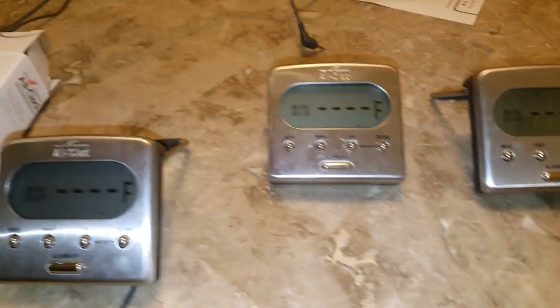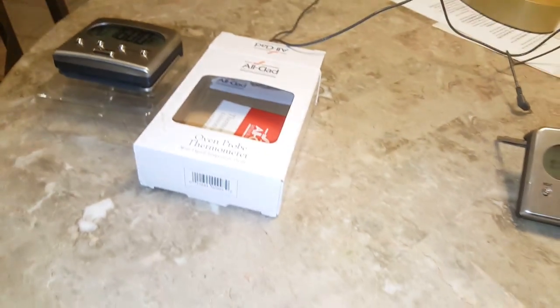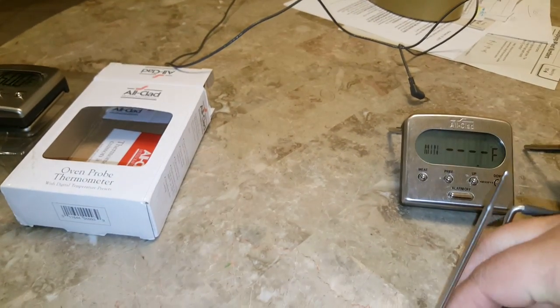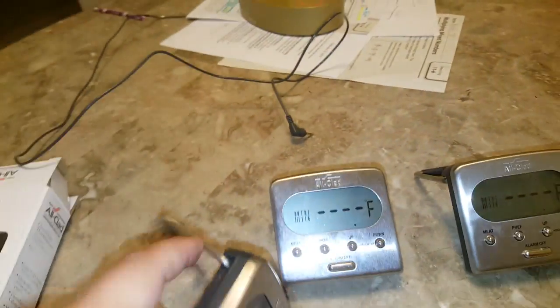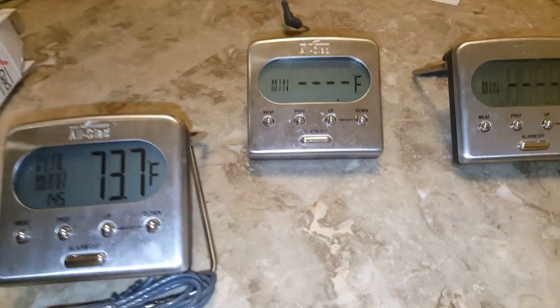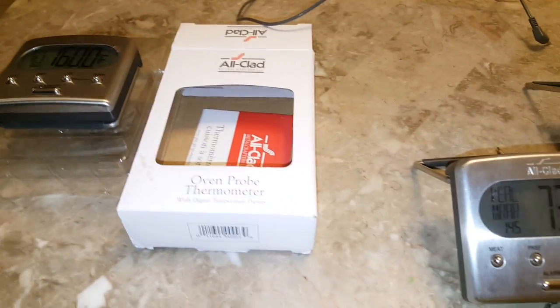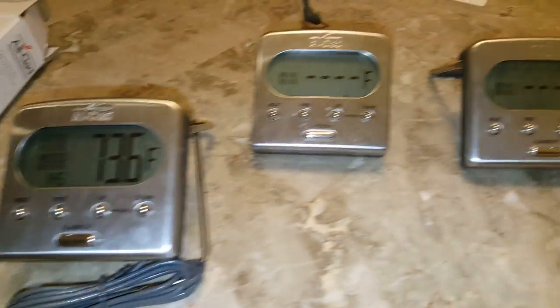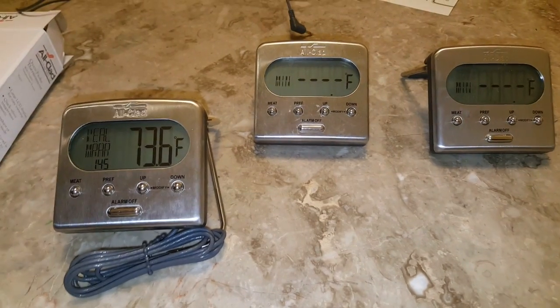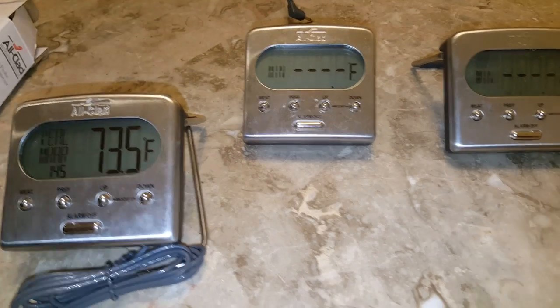The problem with this unit is not the unit itself — it is the probe that is the issue. I told you this video was going to be crappy but I had to make a point here because you can't find anything online about this and it's driving me absolutely bananas. So it's the probe, guys. These All-Clad thermometers, they're great, but the probes suck. Replace the probe and you're in good shape.